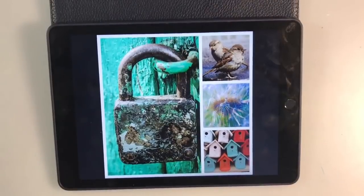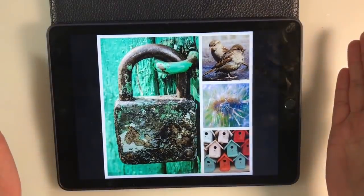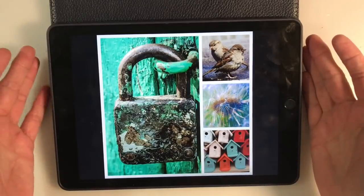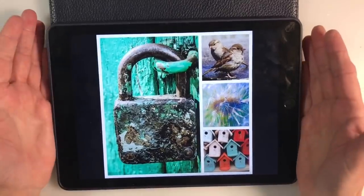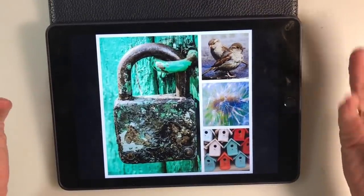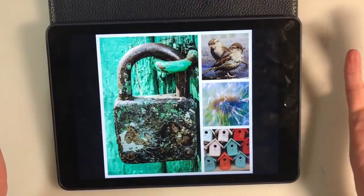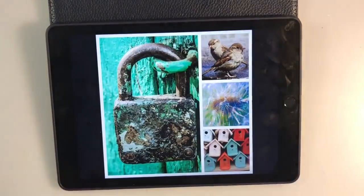Hello everyone, welcome to another episode of Nina Rybina's Art Journal Prompts and More. It's May week one and so time for a new mood board. This is the mood board that Elaine Gardner has put together for us for this month — another lovely mood board. Thanks ever so much Elaine for doing this. So many wonderful wonderful ideas.